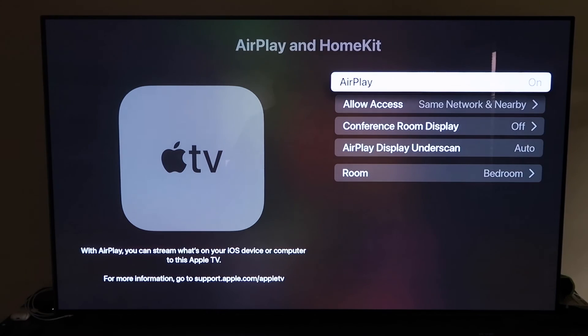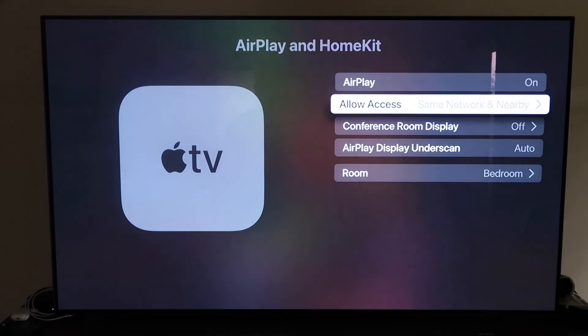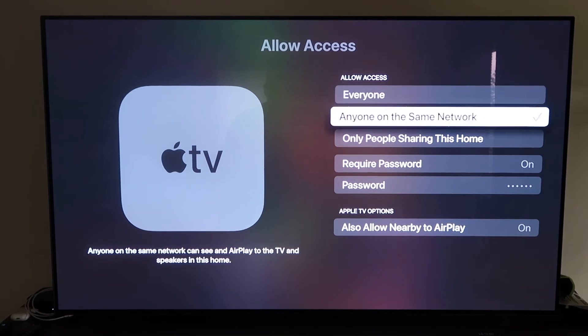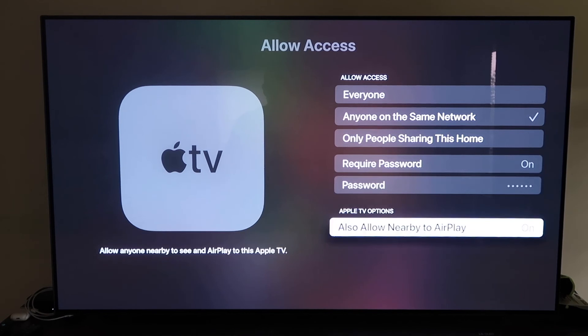Go to the fourth tab that says AirPlay and HomeKit and click on that. Make sure AirPlay is turned on. When you first set this up, you'll need to pair it with your iPhone — make sure your iPhone is unlocked and hold it near the Apple TV, and it'll automatically pair. It recognizes that your phone is near the Apple TV and syncs them together. Name your Apple TV 4K to whatever room it's in. Under Allow Access, you can choose: Everyone, Anyone on the Same Network, Only People Sharing This Home, or Require a Password — all based on preference.